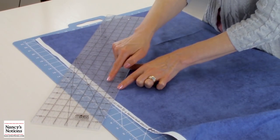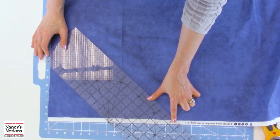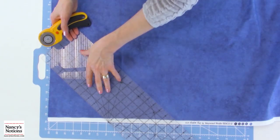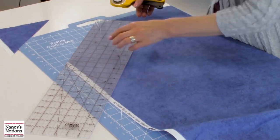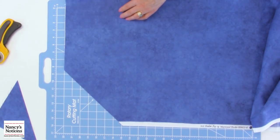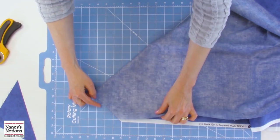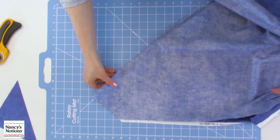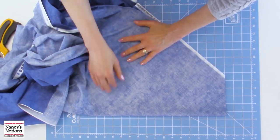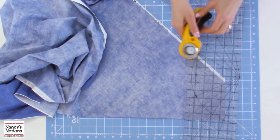I always start with a ruler that has a 45 degree angle printed on it — that makes it much easier for cutting bias tape. I have that laid right along the selvage edge on that 45 degree line, and I'm going to make my first cut. After my first cut, I'll do a little folding to help manage all the fabric. I'm going to fold the bias edge right onto itself, spin it around to cut comfortably, and smooth the fabric. You never want to stretch the fabric at this point, so be a little gentle.